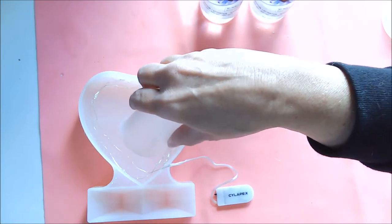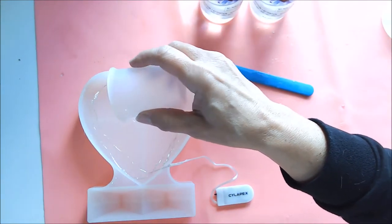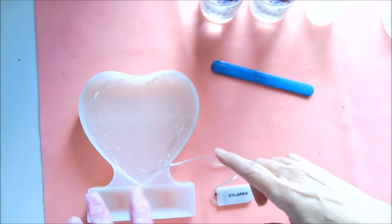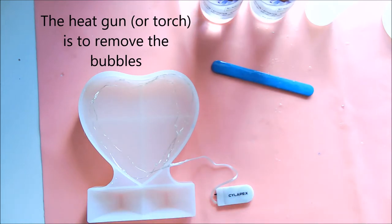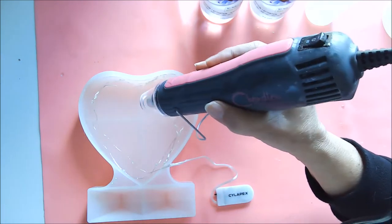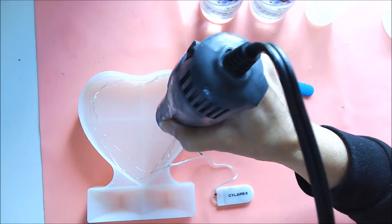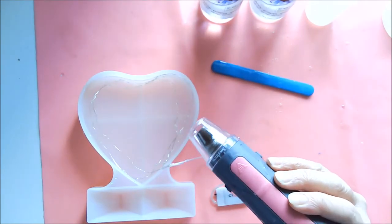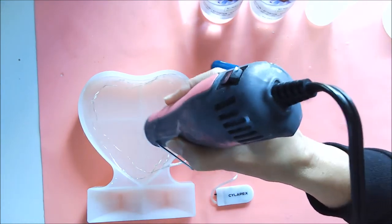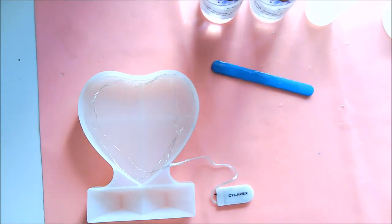Before I put the picture in, I am not going to be using a torch because I don't want to take the chance of burning or melting the wires, so I'm using a heat gun instead. I'm trying to get out as many bubbles as I can.